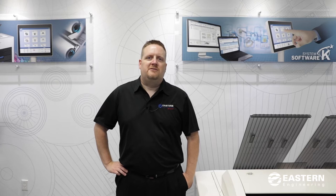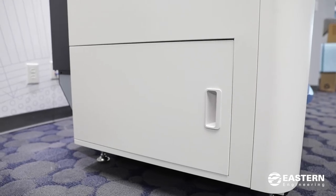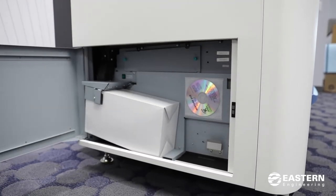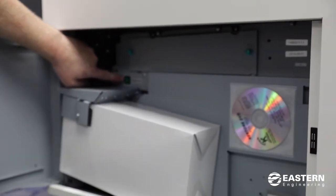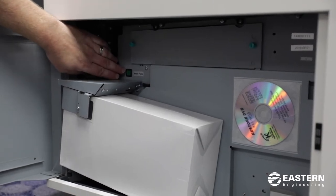Now I'm going to show you how to remove jams from the KIPP 660. There are two locations where you can remove a jam: one is on the left side of the printer behind the side door, and the other is in the rear of the printer behind the fuser section — there's a gray door you can open. On the left side of the printer there's a door you can open, and there's a media purge button that you can hit to try to remove the paper out the back if you get a jam.